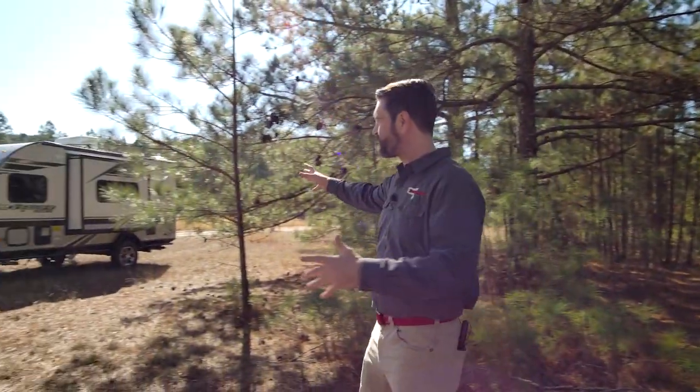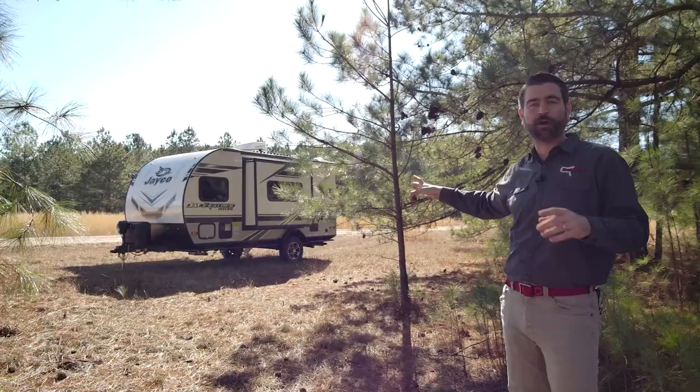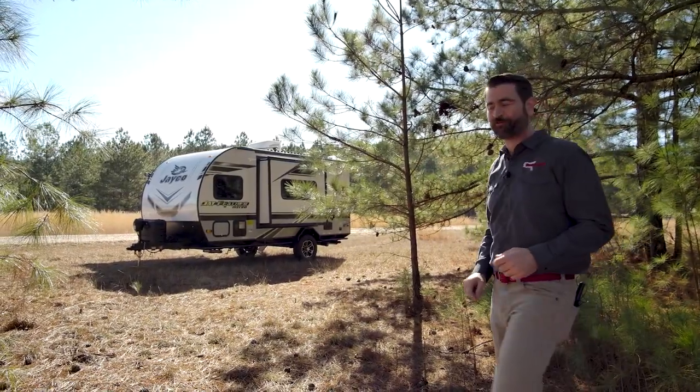Welcome back to Southern RV TV. I'm your host Barry and today we're in a slightly different location than normal because we've got a beast of a tiny RV to show you. We felt we needed to bring it to its natural environment. This is the Jayco Jayfeather Micro 166 FBS.